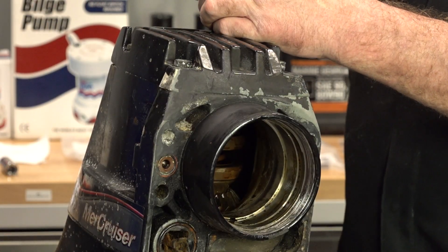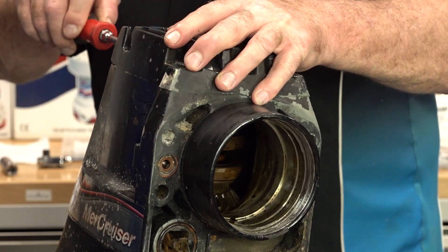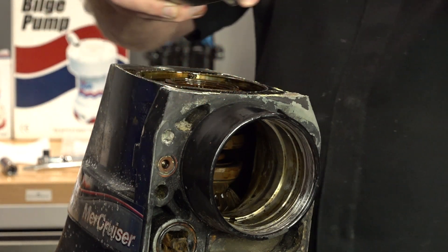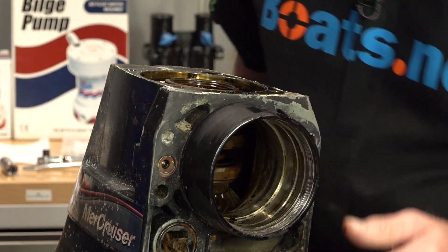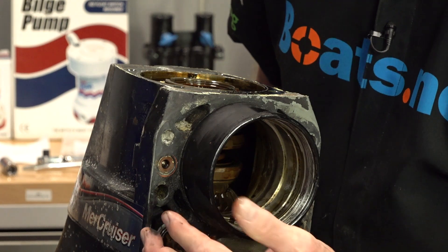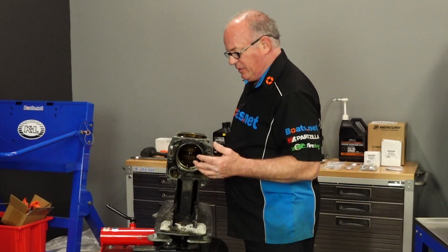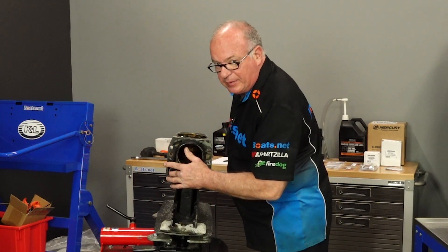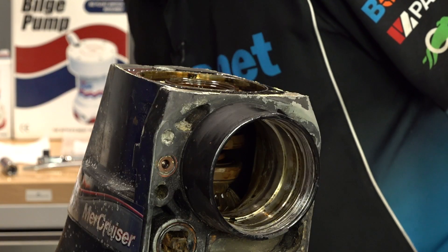Next we're going to go ahead and take off our top plate as well as our back. Take a peek inside — when you're doing this, pry up very carefully. Nothing alarming yet, although there was water intrusion into here. This was just one goopy mess. I'm pretty sure we're going to need to pull the linkage all the way apart and get that cleaned out. Evidently that little seal right there failed and let water get into it, unfortunately.